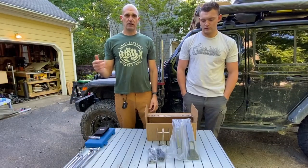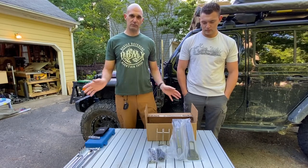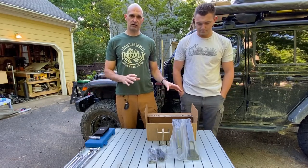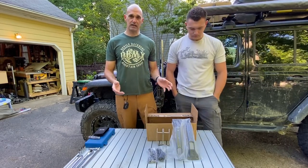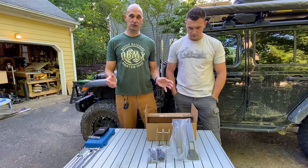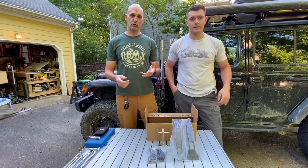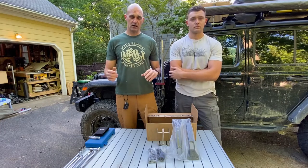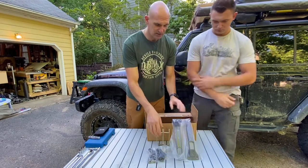We decided to go with the kit from Metal Cloak. I've been really happy with their products. There are a bunch of different manufacturers that make steps that fit on the hinges for the Jeeps, but I really like the Metal Cloak design. We put their control arms on, we've got their drop brackets, and we're just really happy with the quality of the products.